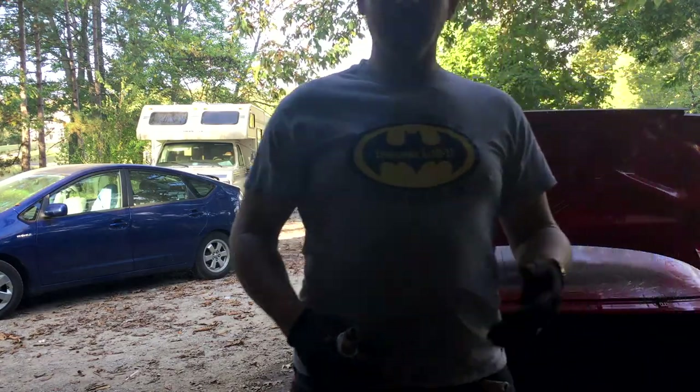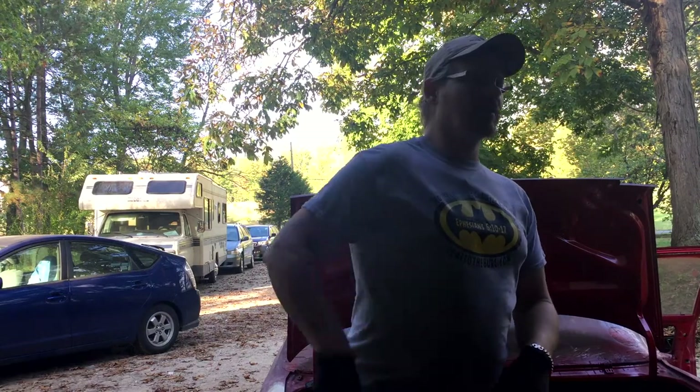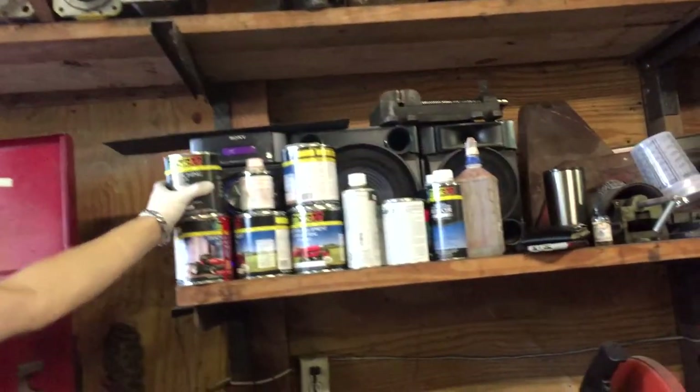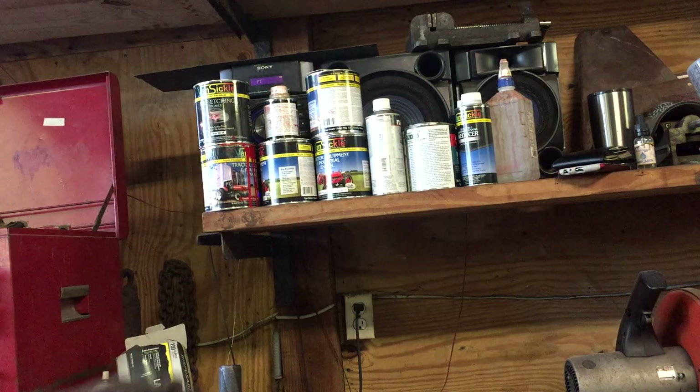Anybody who's interested in learning — grab me a couple of those cans of paint, give me a clear hardener. Alright, so what we got here is several different types of paints here to teach you guys a little bit about this enamel paint.